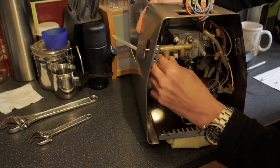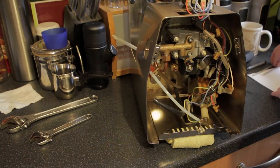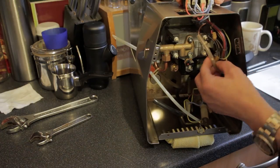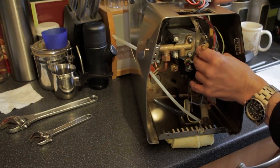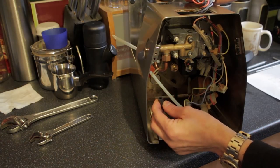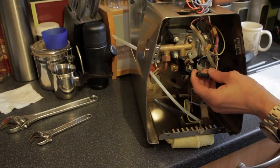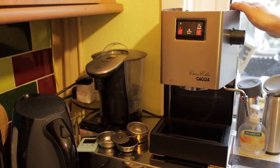Now we're going to go ahead and reattach all the wires according to the rough diagram or photograph we took at the start, following the numbered points. Once everything's in place and the thermal fuse is fastened back down with its clamp and screw, we'll reattach all the cables. Where necessary - such as on the back-flush solenoid and pressure relief valve - make sure you reattach the clamp.